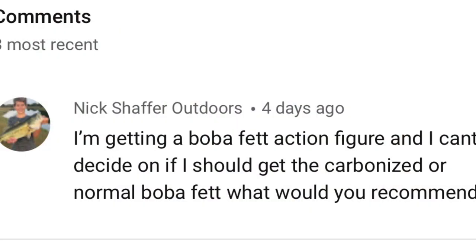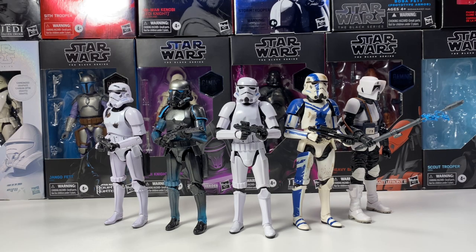The first question from Nick Shafter is actually an amazing question. He's asking: I'm getting a Boba Fett action figure and I'm trying to decide if I should get a carbonized or a normal Boba Fett — which one would you recommend? That's a very good question. I actually don't know. I think overall it's really up to you.